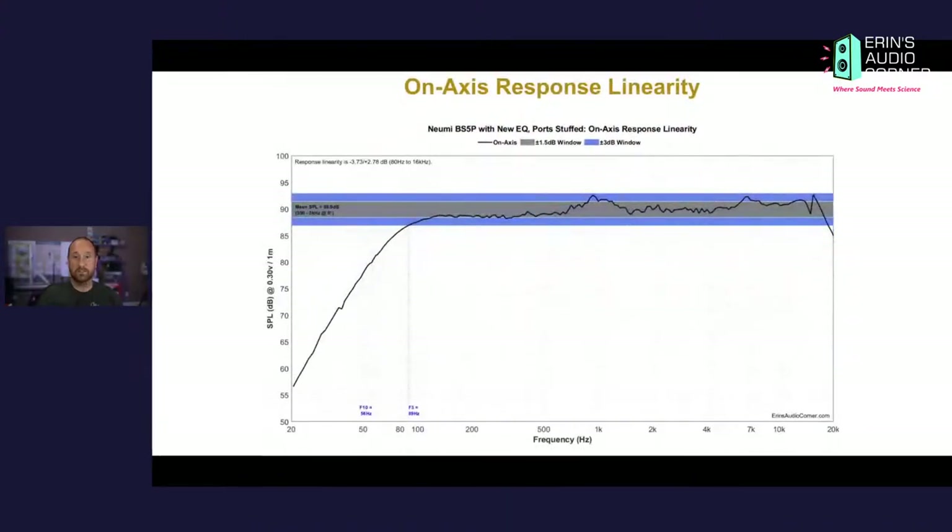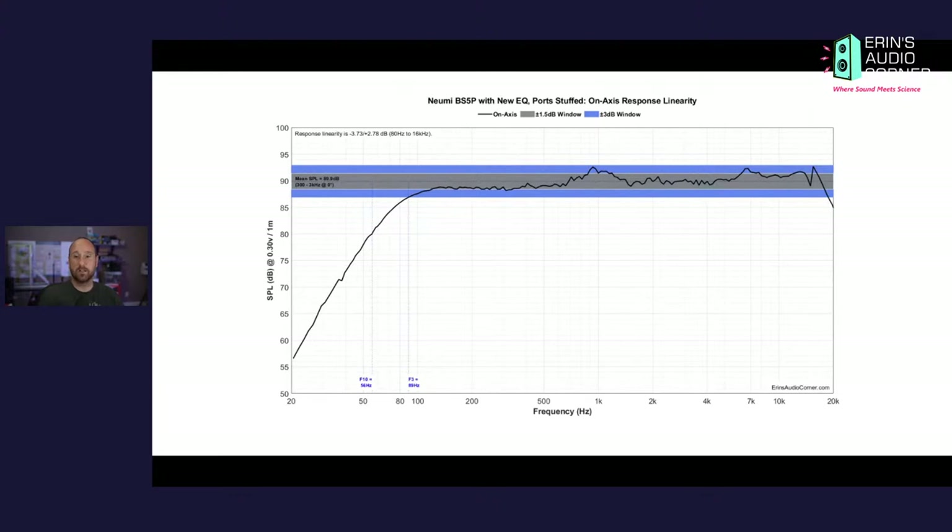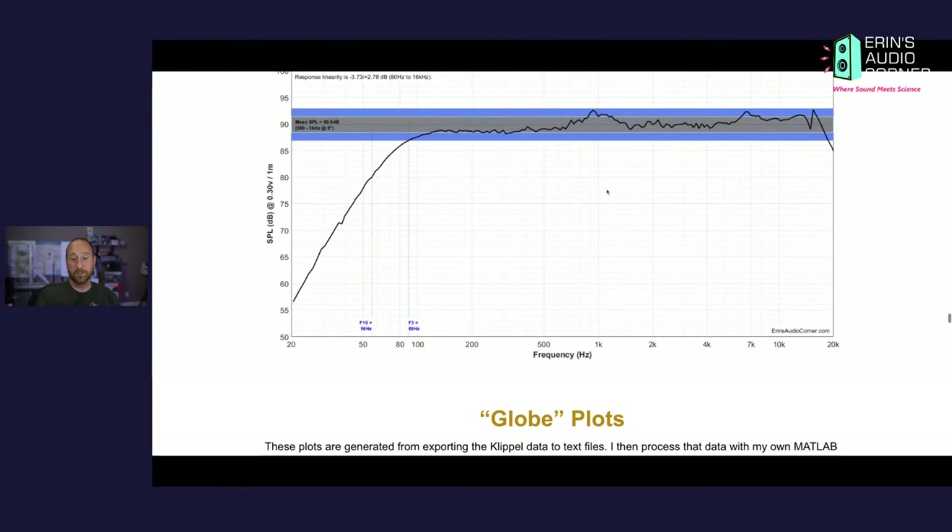This is the on-axis linearity — same on-axis response shown earlier but with bounds. The gray is plus or minus 1.5 dB — if the speaker is within that region throughout the main bandwidth, that's really good. The blue is plus or minus 3 dB — decent but not great. For 150 bucks I'm actually pretty impressed with the overall response. You've got that bump around 900 Hz and a couple things in the higher frequency area, but that's literally just two bands of EQ and you'd have a response within plus or minus 1.5 dB.